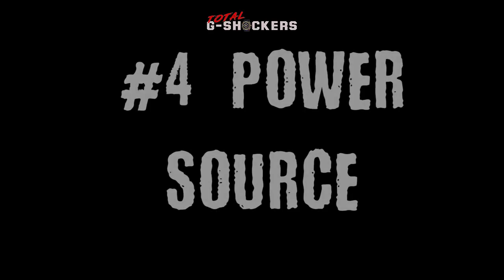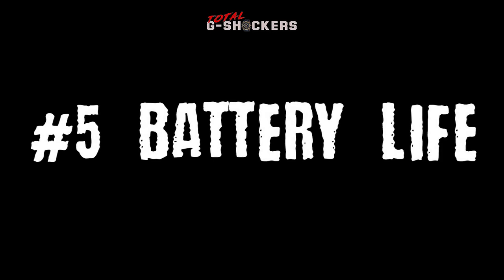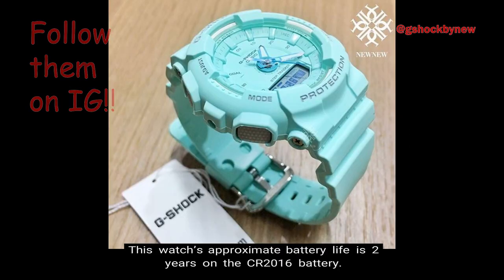Number 4: Power source. This timepiece runs off of a CR-2016 battery. Number 5: Battery life. This watch's approximate battery life is 2 years on that CR-2016 battery.